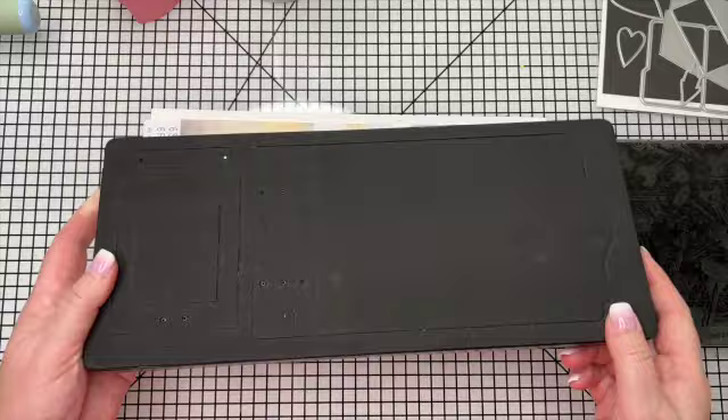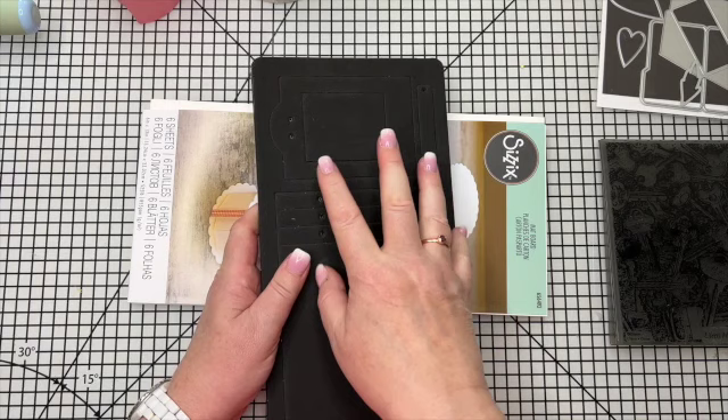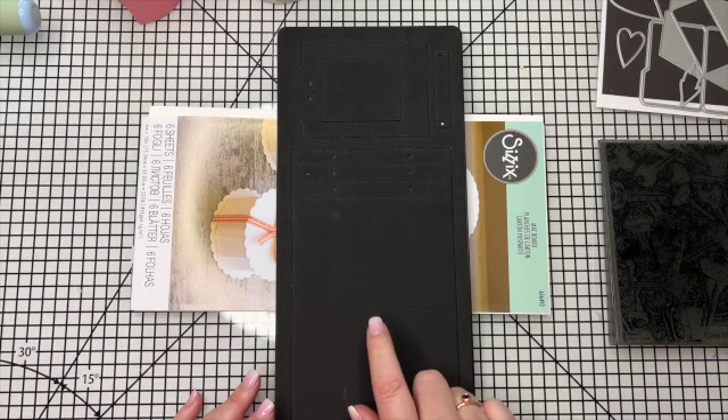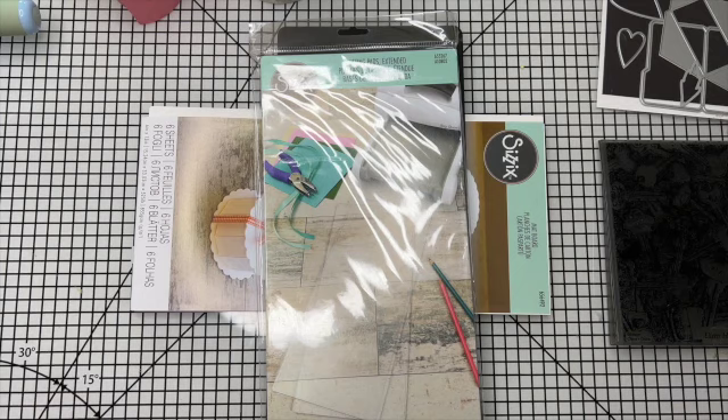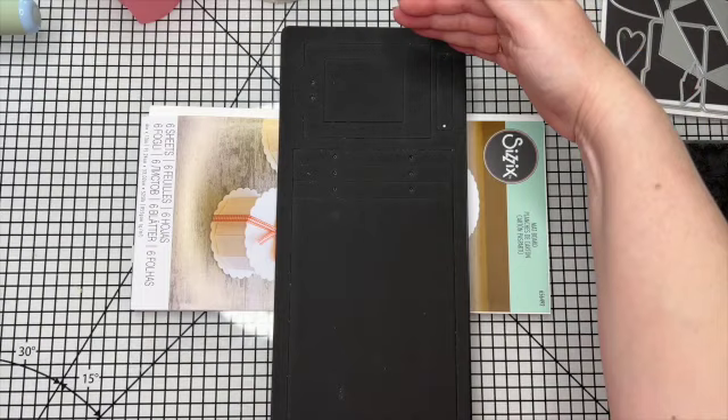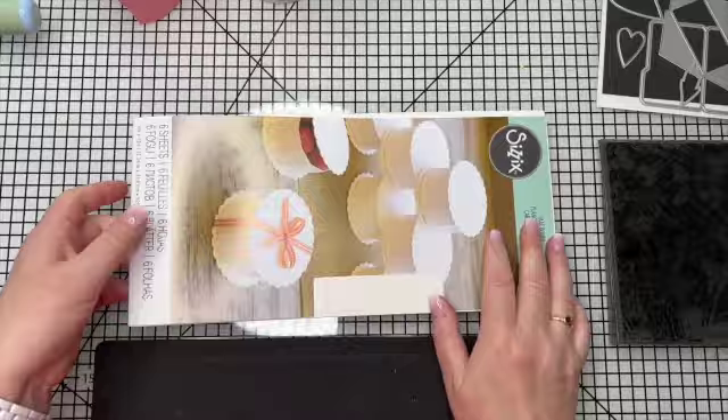This is a Big Shot die - it's a Big Shot XL die, which means it's the longer one. However, it is narrow enough to go through a standard size Big Shot. If you have the Big Shot Plus, you just use your two clear plates. If you've got a standard size Big Shot, you're going to need the longer cutting plates - these extended cutting plates - because obviously the die is quite long.